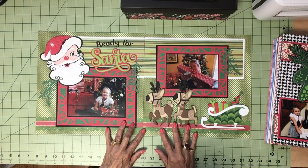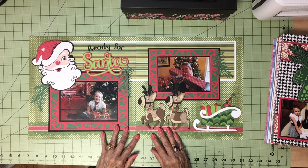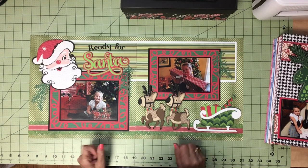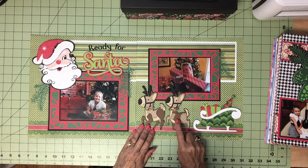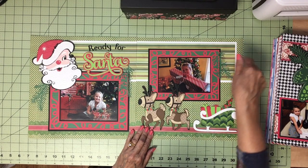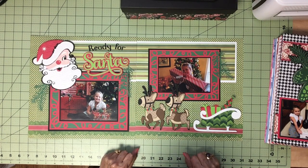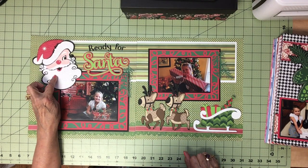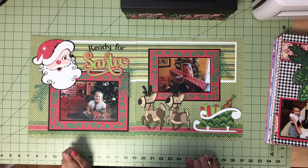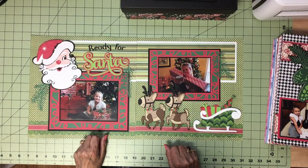Ready for Santa — this was Christmas Eve. I used a Santa theme because it's Christmas Eve, with a sleigh and reindeer. I thought they are really cute. I had a die that had some pine branches so I used that. There's an image of Santa — a cute old-fashioned Santa face. And a picture of the kids on Christmas Eve waiting for Santa.